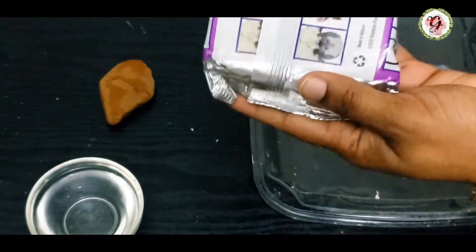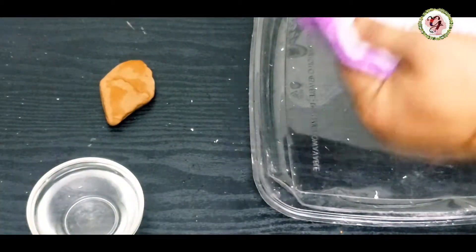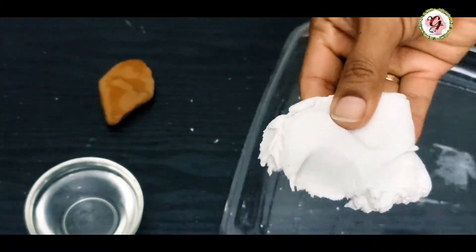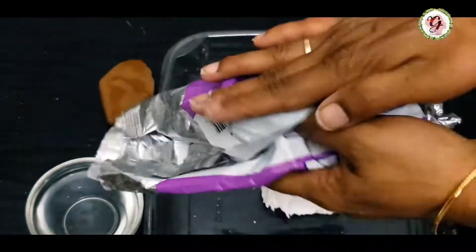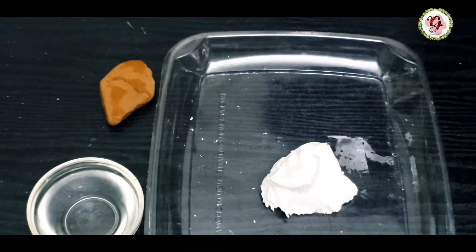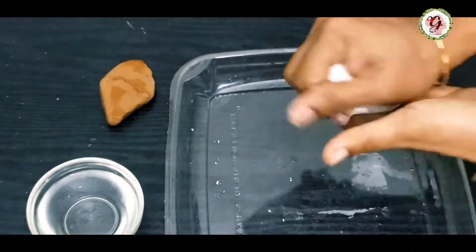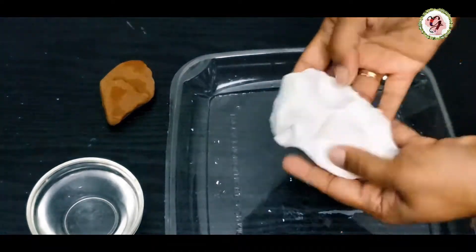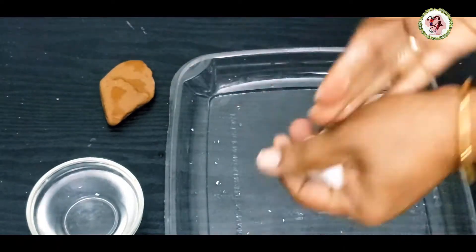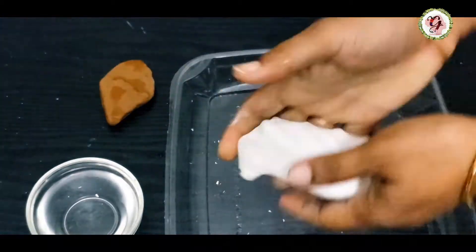I'm taking a small amount of clay. It is a little hard — if you want to make it soft, you can use water, just one or two drops. So it is soft. If you want to make it more soft, you can add a little more water and bring it to a chapati dough consistency.